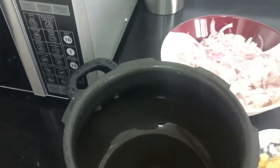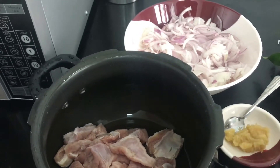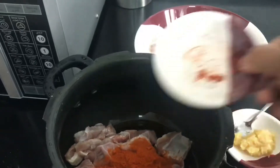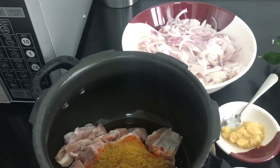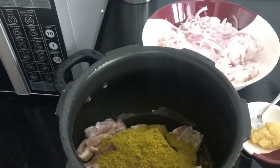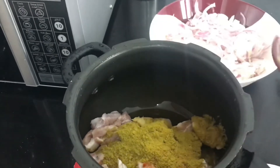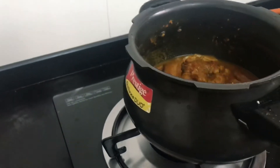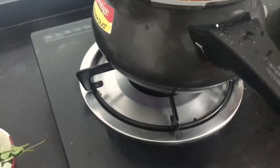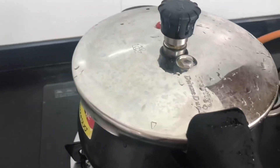Now add the beef. Add chili powder, coriander powder, fennel powder, and ginger garlic paste. Now stir it. Cook for about 7 minutes.